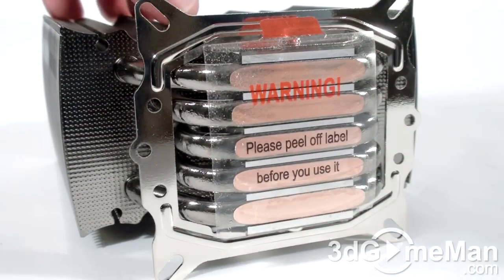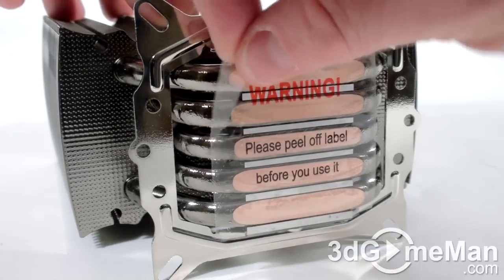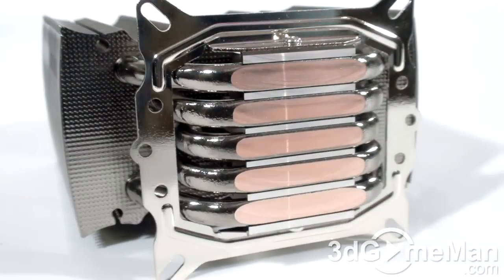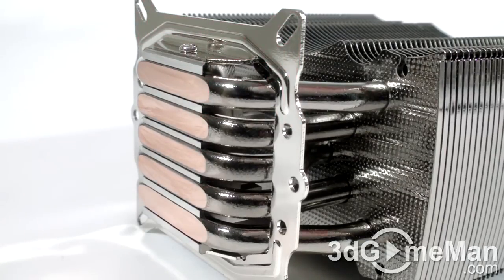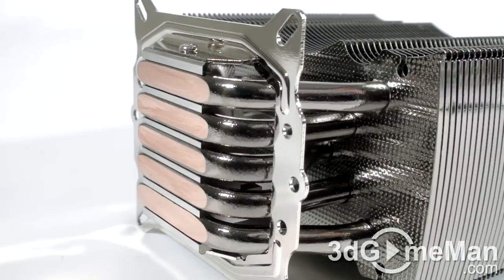Note that there's a piece of plastic to protect this surface from being scratched, but remember to remove this before installing it on the CPU. This heat pipe convergence at the base is referred to as direct touch. It's better than a traditional setup where the heat pipes are incorporated into the base at the top but not in direct contact with the CPU.